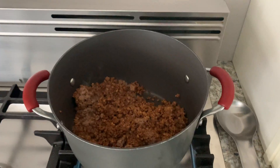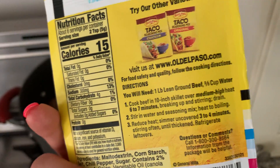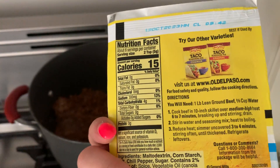I am using this taco seasoning mix mild. It's my favorite taco seasoning mix. I love it. It's great for tacos, burritos, taco salads, quesadillas — anything you want to make.